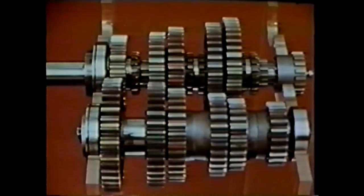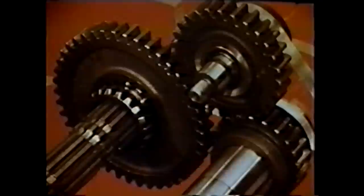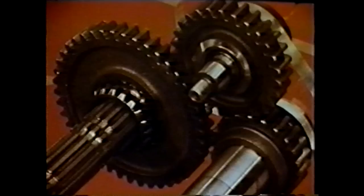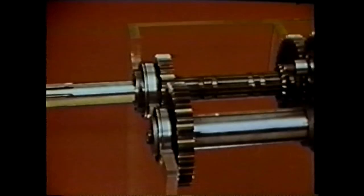All gears are always turning — this is characteristic of the constant mesh transmission. Returning to the reverse idler shaft: with the reverse idler shaft back in position, we add reverse gear on the main shaft, tied to the shaft by the same sliding clutch used for low gear. Power comes through the input shaft to the counter shaft, to the reverse idler shaft, to the main shaft. By adding this extra reverse idler gear into the gear train, we reverse the direction of rotation of the main shaft, enabling the driver to back up the vehicle.